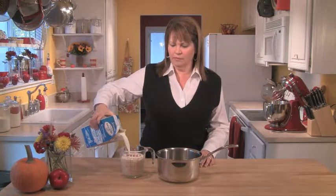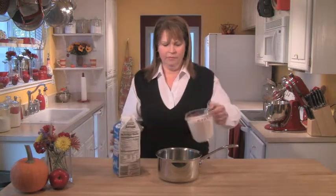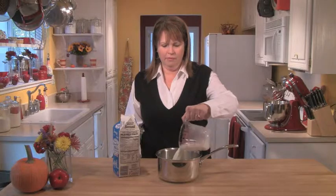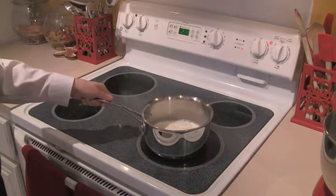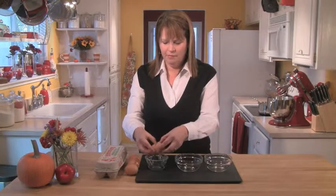We start by making a custard base. For this ice cream I use two percent milk — two cups of it — and I put it into a medium saucepan, take it over to the stove on medium heat, and bring it to a boil, which takes about 10 to 13 minutes.